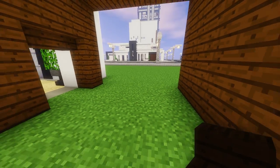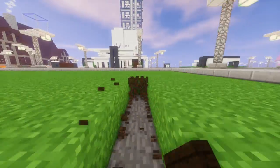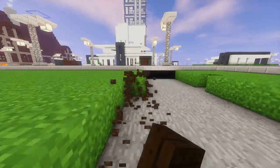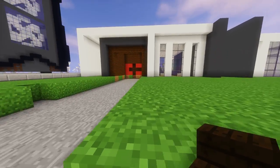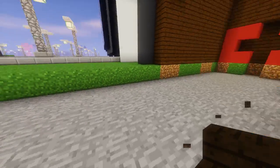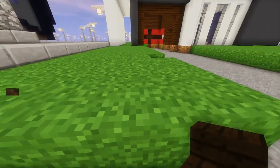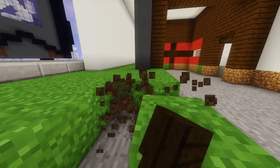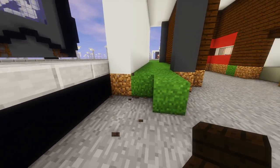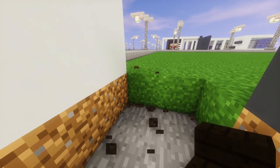Next, we're going to create the driveway. To do that, we're going to break all the blocks here all the way out as far as you want your driveway to go. Don't forget these two blocks here. Now we're going to break two more blocks out that way, all the way to the house. We're going to do the same thing on this side, breaking all the blocks all the way back to the house. You don't have to break under this wall here, but don't forget these blocks right here. You can stop when you reach the back of the house.